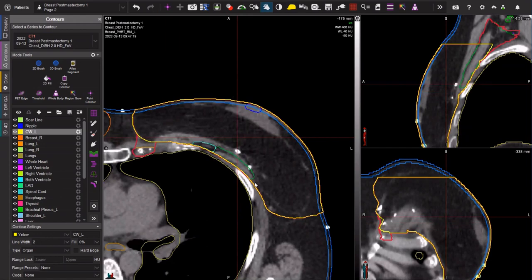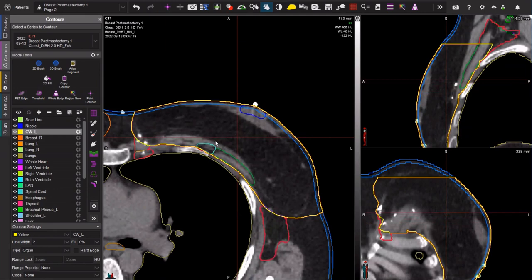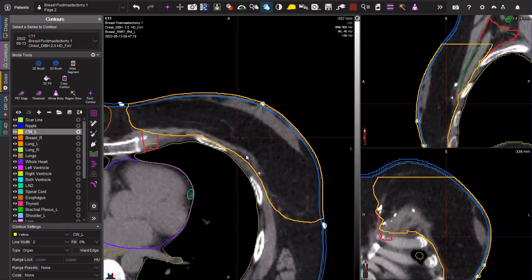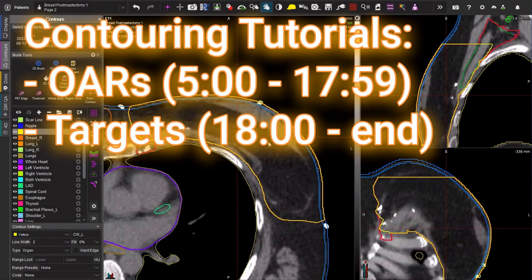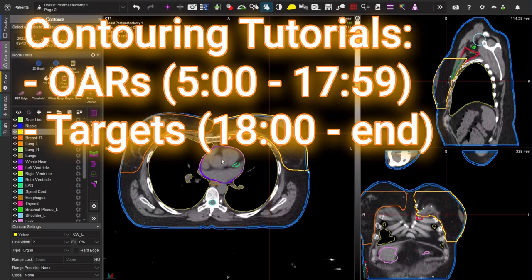You'll see that there's some overlap with your level 2 and level 3 lymph nodes — it's a little bit redundant. I've contoured them here just so you can see how they're supposed to look. At the end of the day, whether or not you've contoured them, as long as you have this posterior space covered where you're going to the edge of the chest wall, that's what matters for your patient. So let's go over some of the other structures, our OARs, and then we'll dive into talking about the target structures themselves.